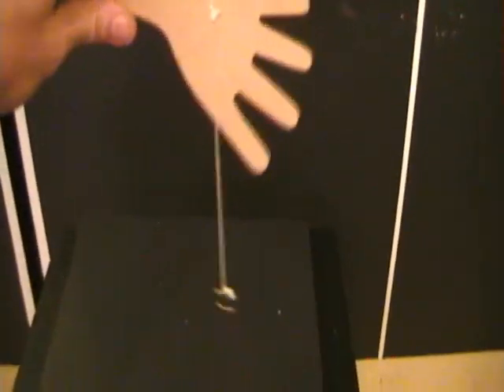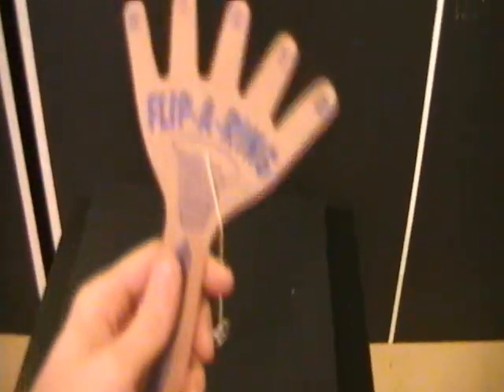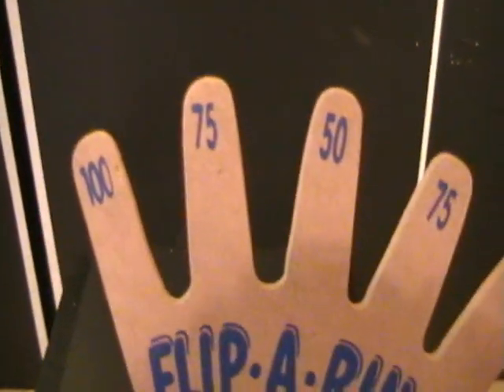This is a product we carry. Very, very simple. There it is. It's by Schilling. It's called Flip-A-Ring. It's just a wooden hand carved with points on the fingers, a string, and a metal ring.